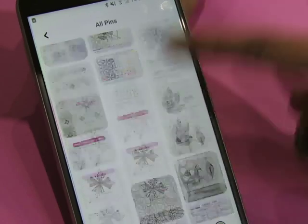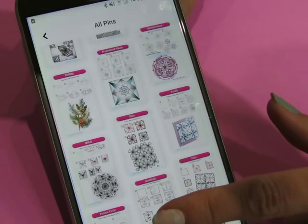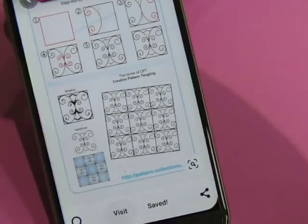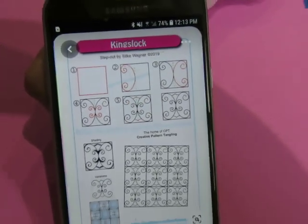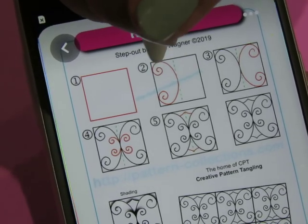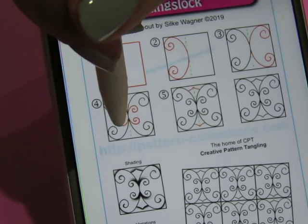I don't know what I feel like doing. Not Christmas. Shall we do something on a grid? Let's do something on a grid, but we're going to make a wonky grid. Let's do this one - Kingstock - which looks like it's pretty simple. We're going to draw our grid. It looks like we're going to do a scroll around half and then do the mirror image on that half, and then make a smaller one.